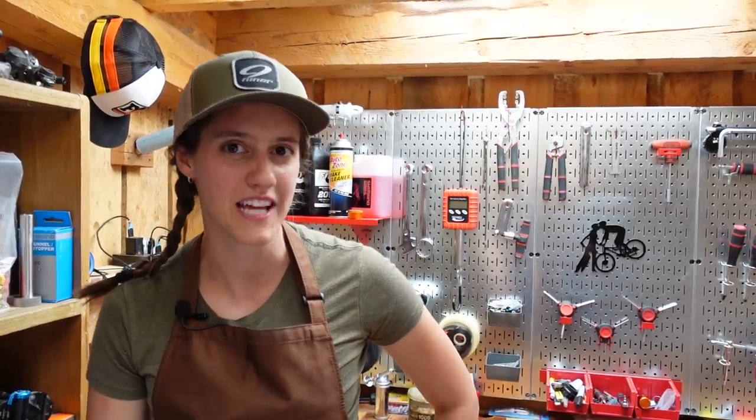Welcome to The Shed. I'm Syd, Mackie's on the camera, and today we are going to be learning how to fix a broken chain when you're out on the trail.